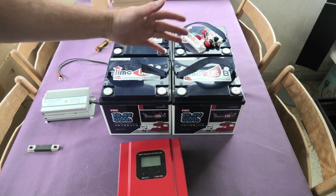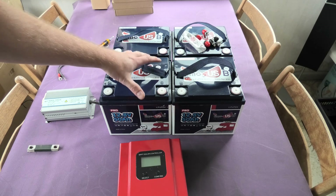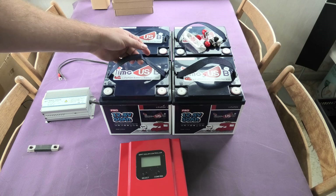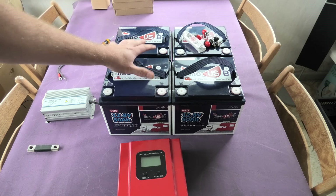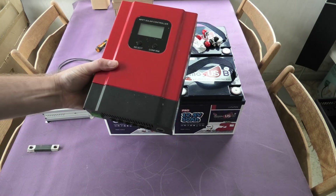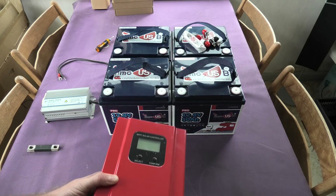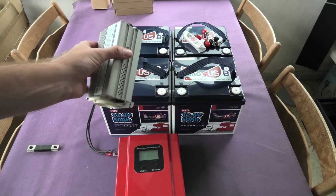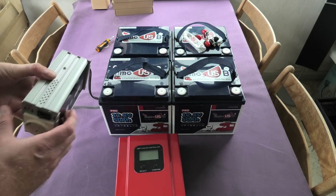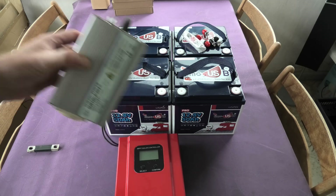You need about two and a quarter of these batteries to match the EcoFlow's capacity, but at a fraction of the price. These batteries are about $200 each, while the EcoFlow is way over a thousand dollars. In pure capacity you get a lot more for your money with raw batteries plus a charge controller — this one is around $130 — and an inverter of your choice, probably another $100–$200.